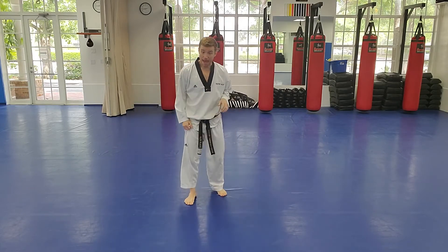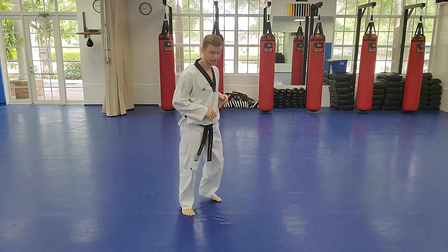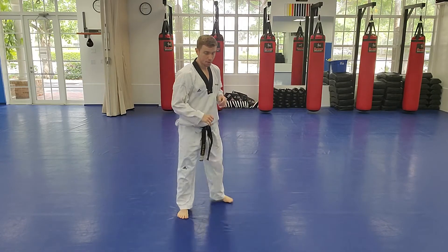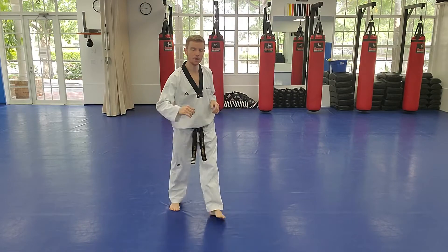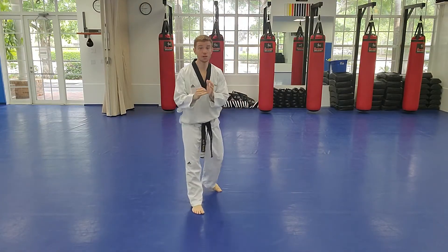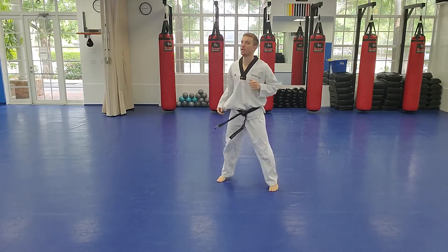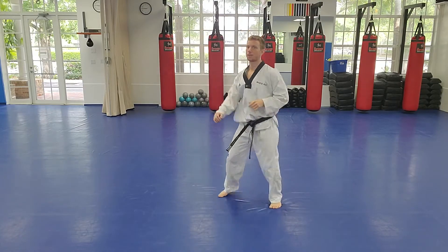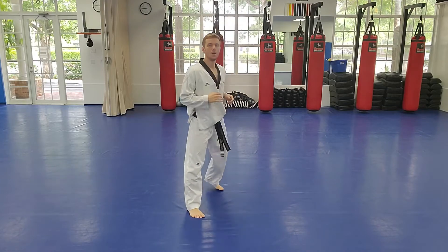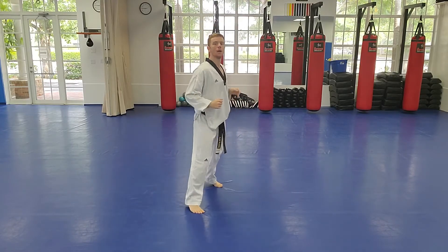Now we're doing an X-step axe kick — I love this kick for sparring. Put your kicking leg in front, do a quick X-step, bring your knee across like an inside-out axe kick. As you bend your leg, extend it and do your axe kick over the top. So: X-step, knee up, and around. The cool thing about the X-step is if you're limited in space, you don't have to take up a lot of room. Start with the knee, bend, then extend as you drop it down straight.